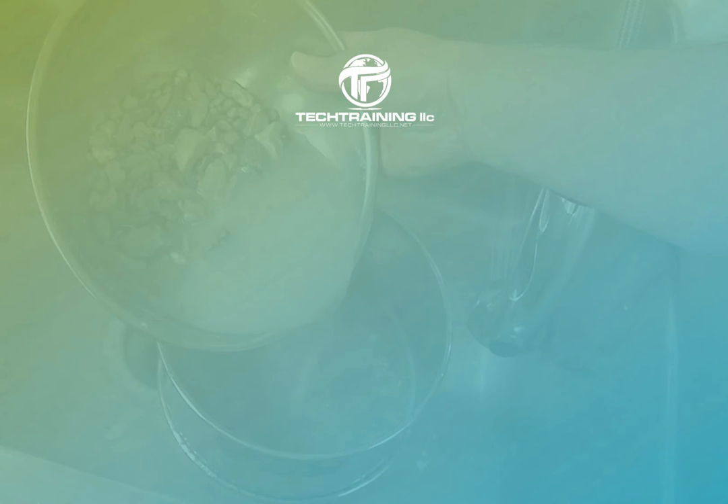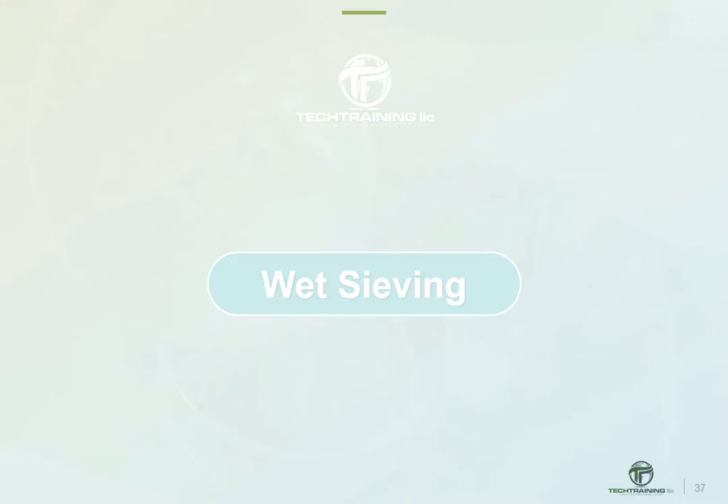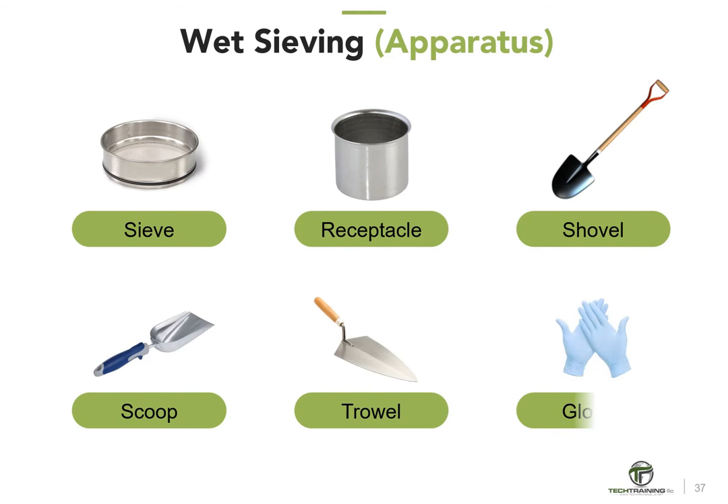Now let's discuss wet sieving. Wet sieving is the process of removing aggregate larger than a designated size from the fresh concrete by sieving it over a designated sieve size. Equipment required includes the sieve itself with the appropriate designated opening size, a receptacle large enough to accommodate the procedure with a non-absorbent surface, and hand tools such as a shovel, hand scoop, plastering trowel, and rubber gloves.